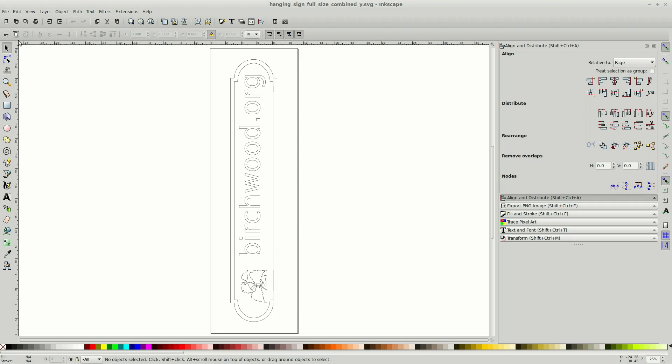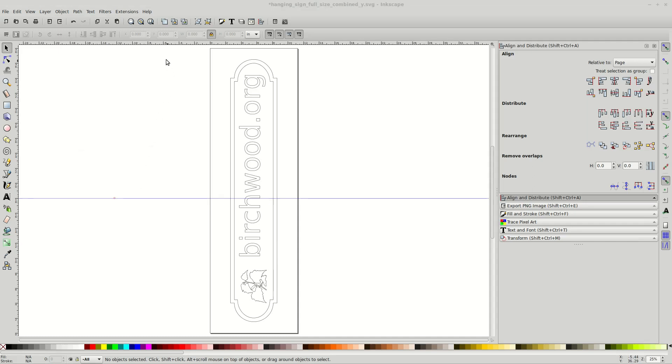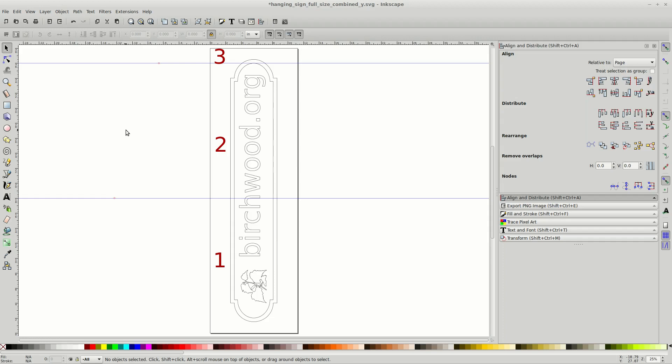I decided to use 18-inch tiles to stay well within the 19-inch limit of my machine. I start by setting a horizontal guideline at the 18-inch mark. To set a guideline, simply click on the top ruler and drag down to the approximate location. To precisely set the location, double-click on the guideline and enter the value. For reference, I set another guideline 18 inches above the first one, at the 36-inch mark. If I proceeded at this point, I would wind up with three tiles, but by positioning my graphic I can cut that down to two.